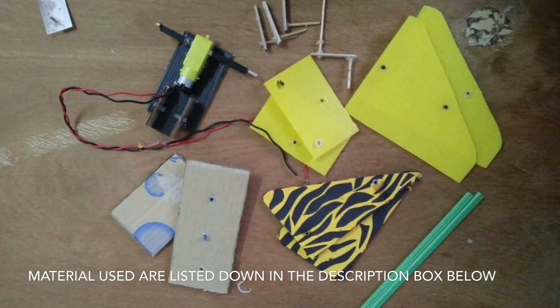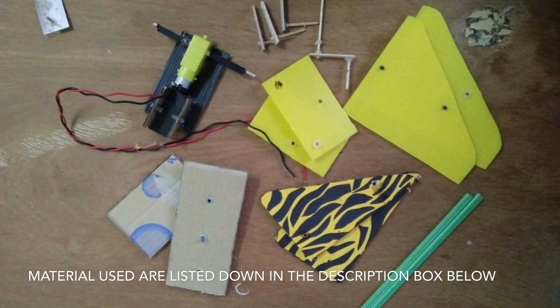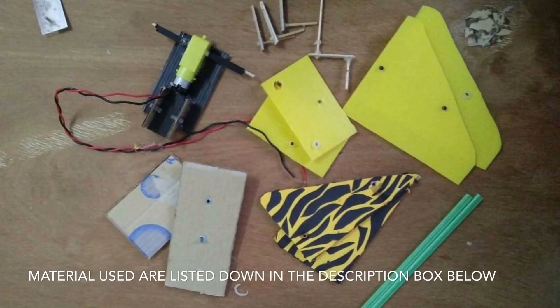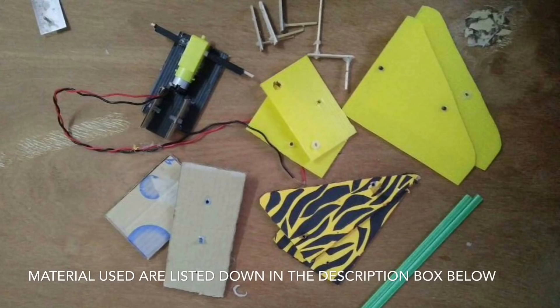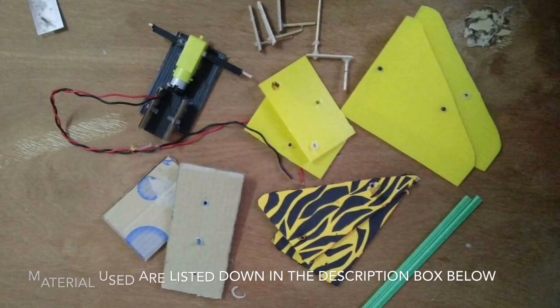9V battery, wire, motor, on and off switch, super glue, satay stick, straw, ice cream stick, cardboard, used box, rubber band, scissors, exacto knife, and ruler.